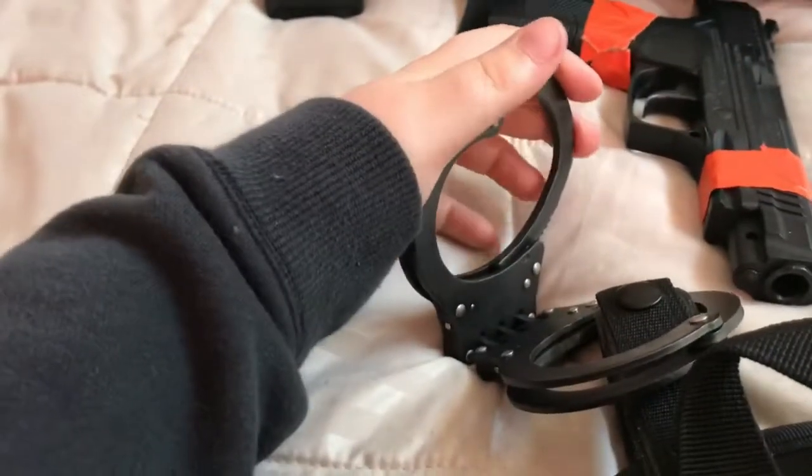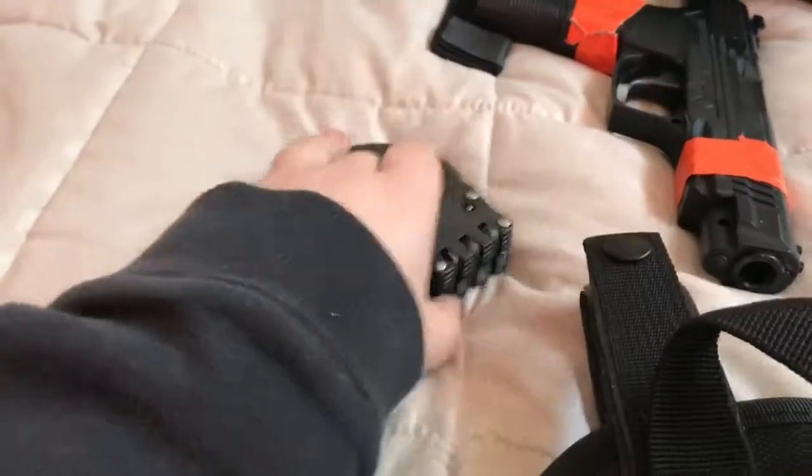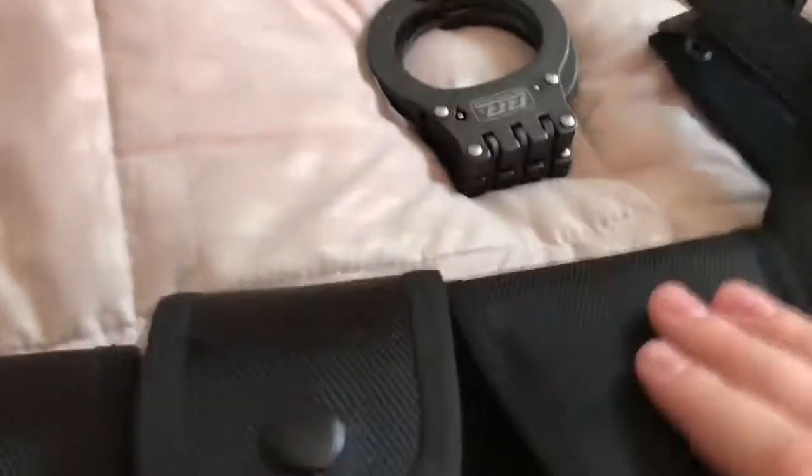For my next handcuffs, I think I'm going to get chain link. I don't know if I'm going to get shiny silver or blacked out, but I'll probably get black out. Maybe shiny silver — I'm not sure. That's the case right there.